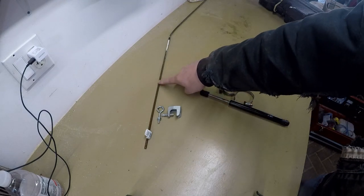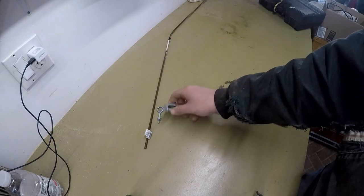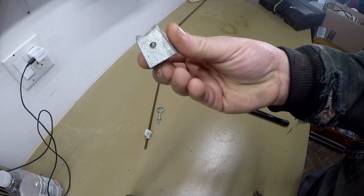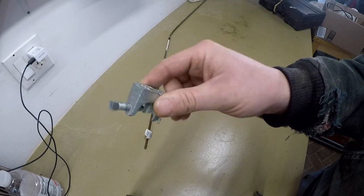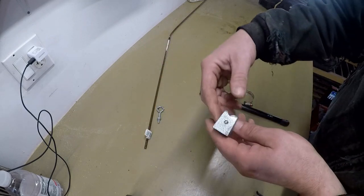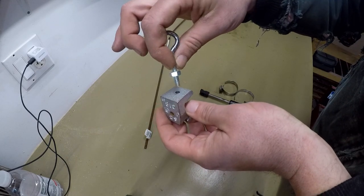I've got this rod here — that will be used as the actual position indicator — and that clamp. That's one of those clamps used for putting on I-beams or trusses in buildings to hang electrical conduit or whatever.